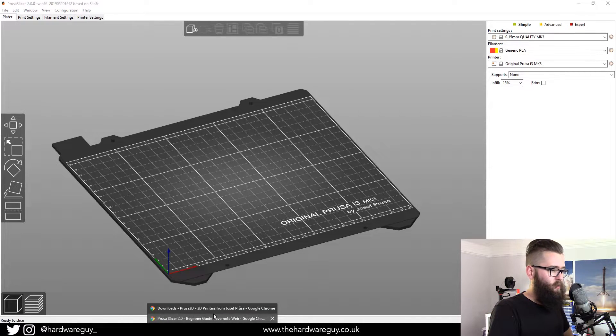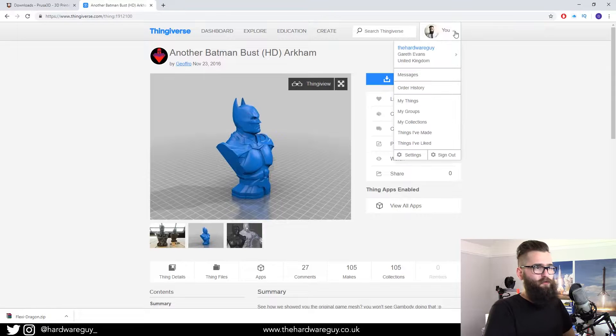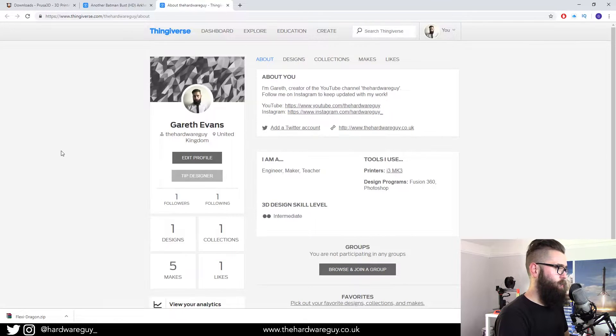There's an awesome website called Thingiverse. Thingiverse is basically an open-source platform where people design 3D models in CAD and then upload them for free for everyone to use — it's a great little community of makers. You can put your own designs on there, upload your own makes of other people's designs. It's a really cool social platform. I've put up a couple of my own designs — if you're interested you can go and follow me on there.